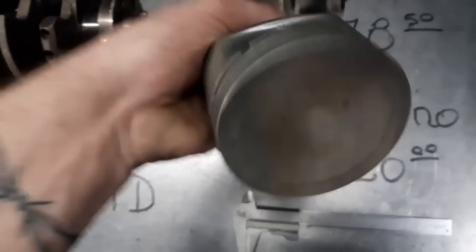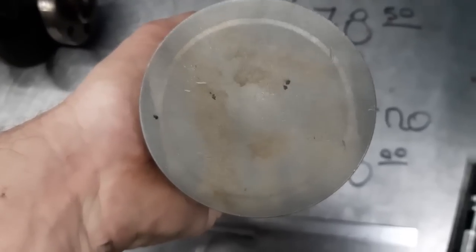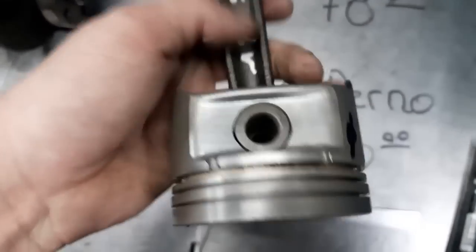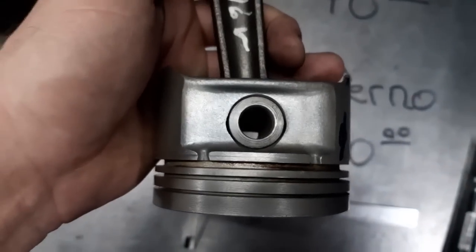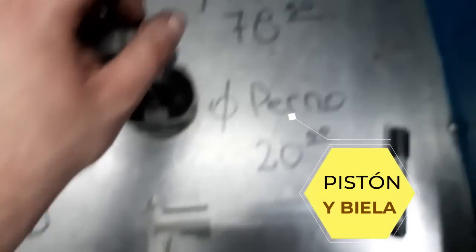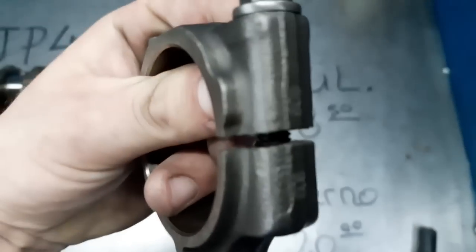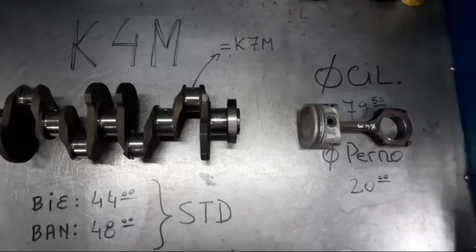Ahí pasamos al pistón y la biela. Tenemos un perno de 20 milímetros, un diámetro de cilindro de 78,5. Un pistón plano con una pequeña superficie sobresaliente. Ahí está el diámetro. Con respecto a la biela, son bielas partidas.